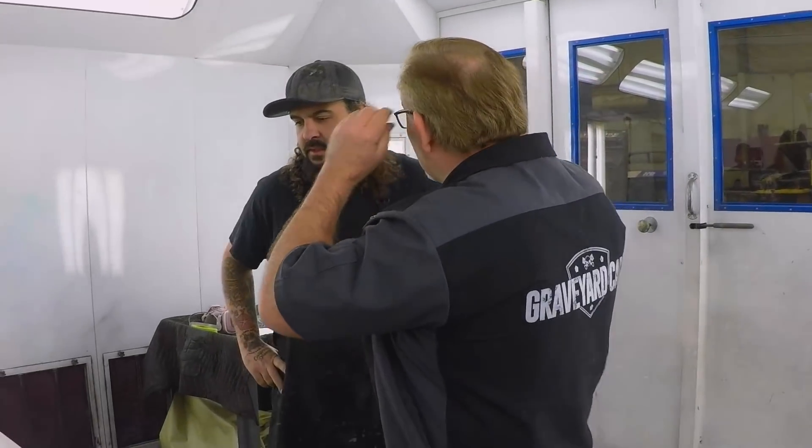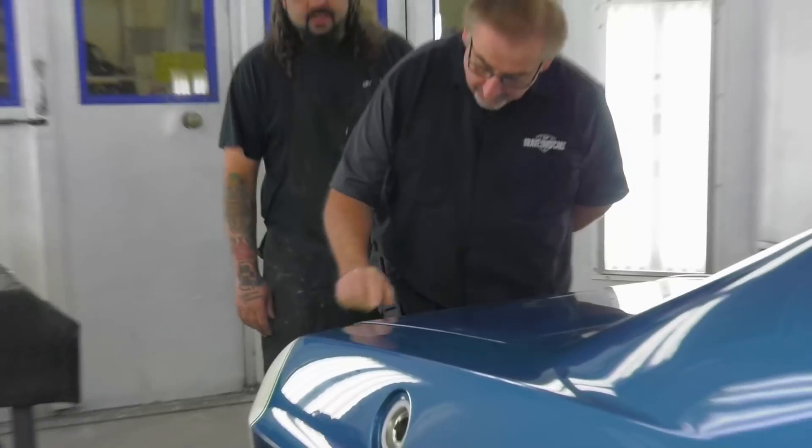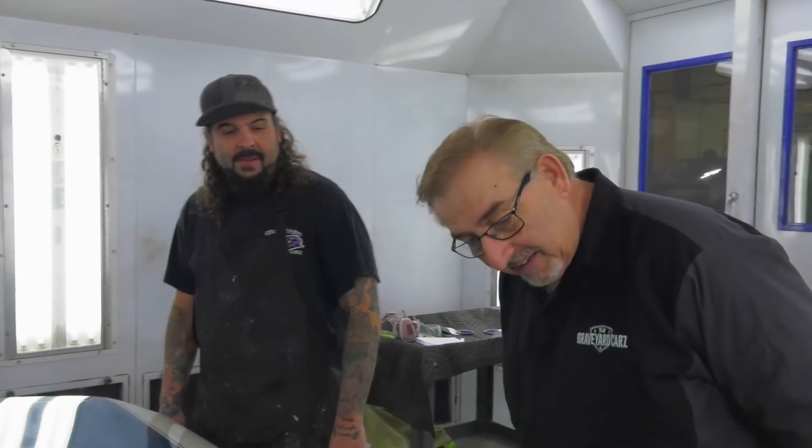Mark comes over to inspect Will's stripe work. He notices a small imperfection — Will points out he hasn't cut and buffed it yet. Mark spots what looks like 'a little critter' — 'that looks like an original mark.' Will says it'll wipe off. Mark asks if Will wants to compare it to an original. Will says no. Mark goes ahead and looks anyway.